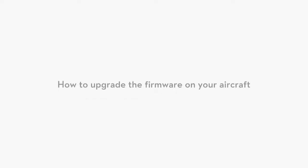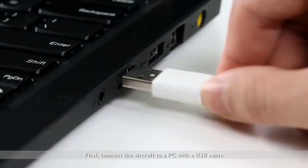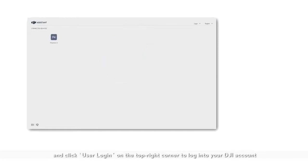The second way to upgrade is with the DJI Assistant 2 software. First, connect the aircraft to a PC with a USB cable. Launch the DJI Assistant 2 software and click user login in the top right corner to log into your DJI account.